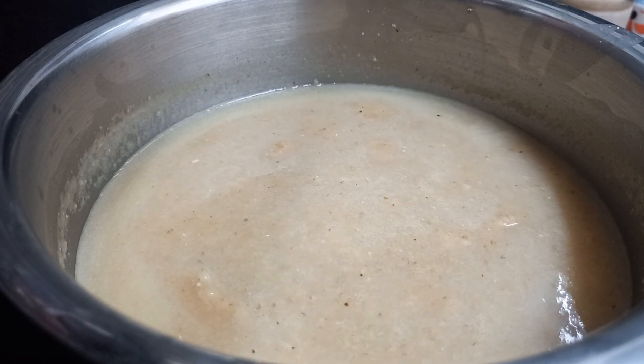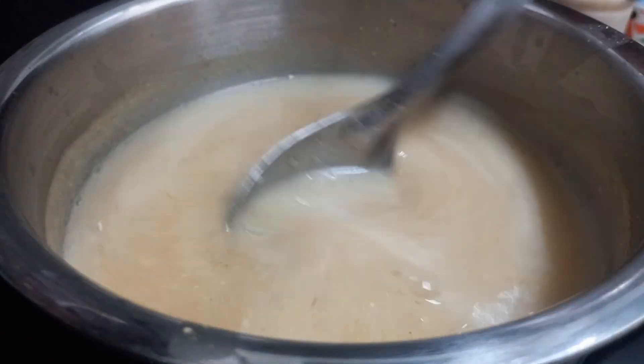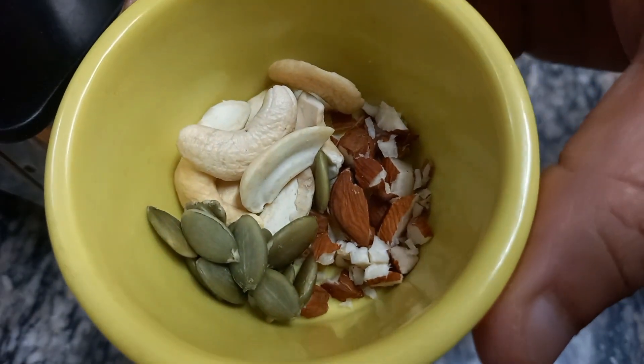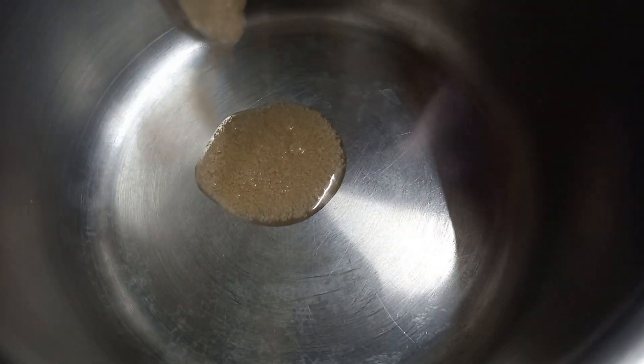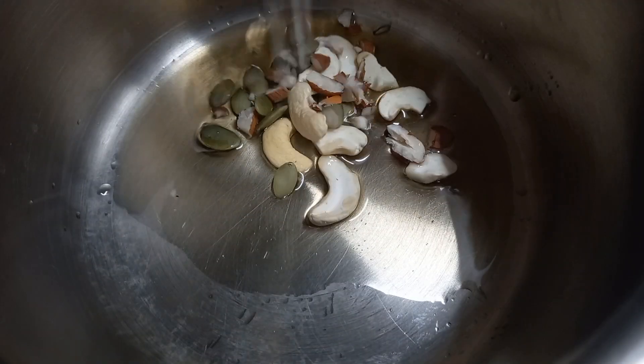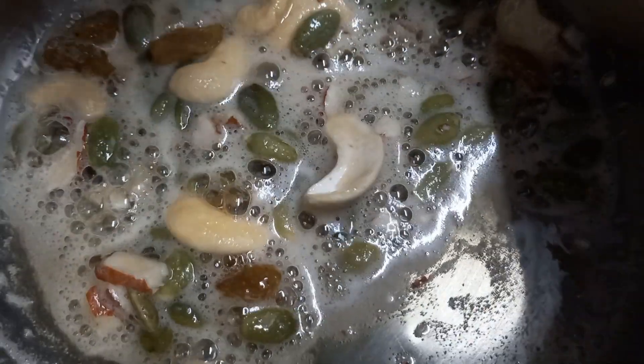So let's grind and get a little bit of consistency. I cooked it for one to ten minutes, then I'll cook the sweet one with dry fruits. Let's fry the dry fruits — I am going to fry them here.